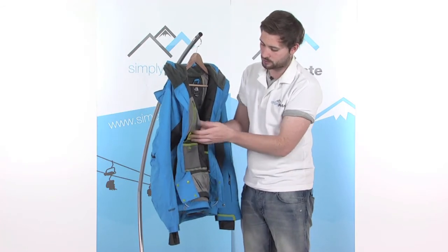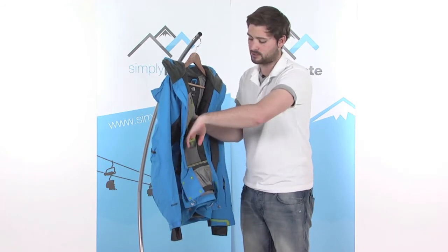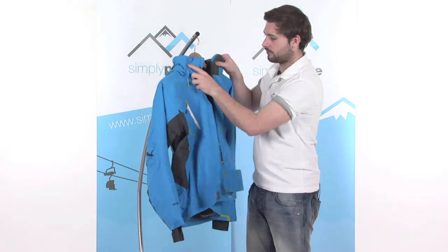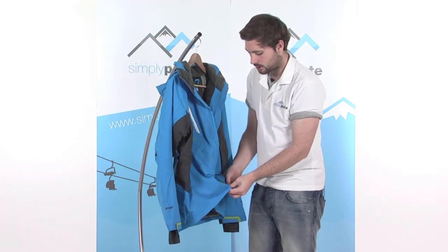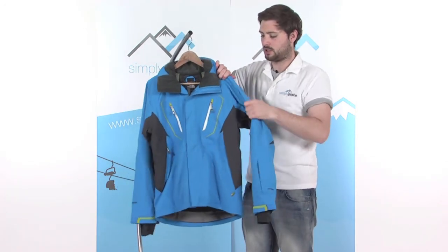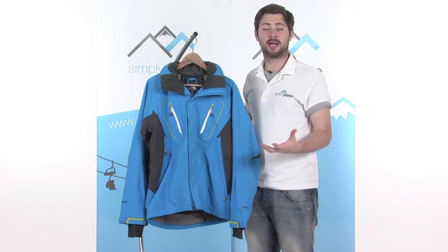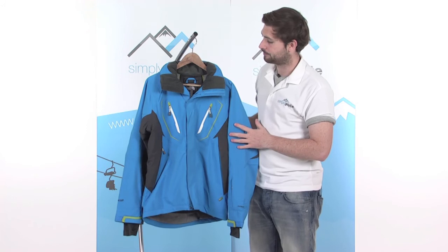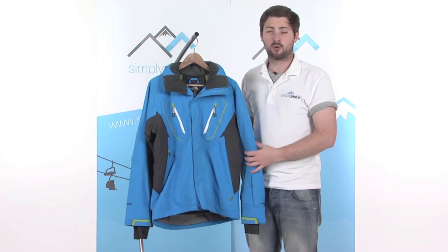There's another little stash pocket towards the base as well — elasticated top, little mesh panel, quite heavily padded, so a great place to slide in a little compact camera. The jacket also has a stretch material built into the fabric, so it has a stretch to it. The benefit is that the jacket moves with you, you won't find it difficult to move in, it lessens fatigue and you get a bit more energy out of your day on the slopes. Really nice, lightweight, great colour and really good styling — you don't really need much more out of a ski jacket.